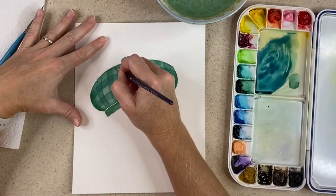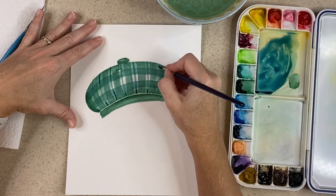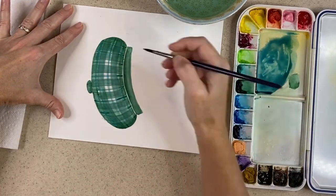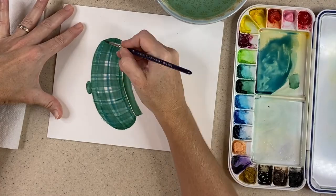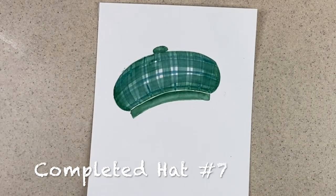I'll come back in with that same color, take a small brush, and just make thin stripes in between the major thick stripes. You can introduce a new color here if you like. I'll let this layer dry, and then I'm all done. Thanks for joining me today.